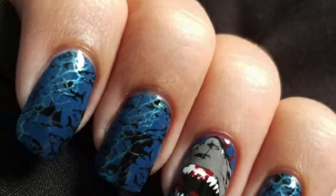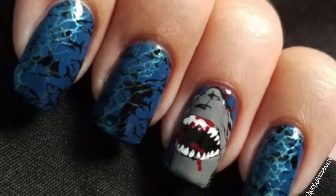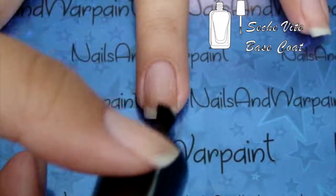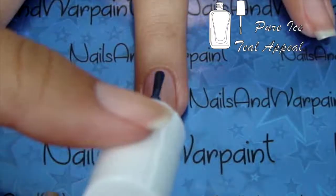Hi guys! I'm back with this super awesome design and if you'd like to see how I created this Shark Week inspired mani then just keep on watching. I start with a base coat as always and then two coats on all fingers of this deep blue.